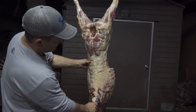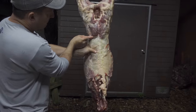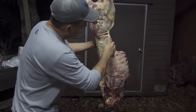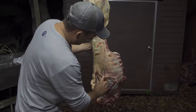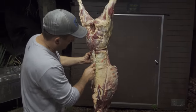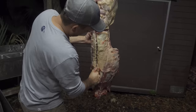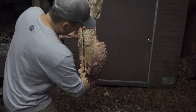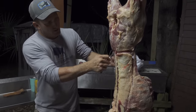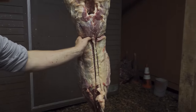Here are our backstraps. On a piece of beef, that would be considered a New York strip. On a wild animal, we call them backstraps. What I'm going to do is kind of outline this — come down here just like this, and then you've got your spine. You're going to come right down the edge of the spine, just like that. There's your outline.